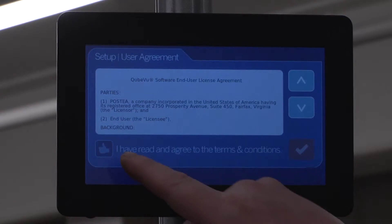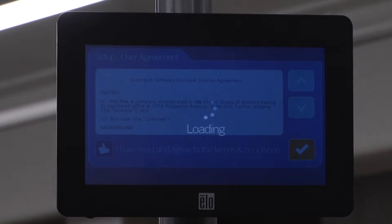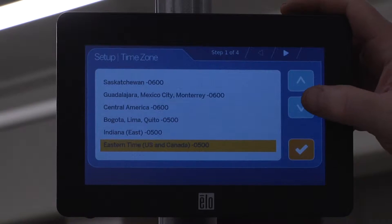Confirm you have read the terms and conditions, then touch the checkmark. Using the up and down arrows, specify the appropriate time zone. Press the checkmark to continue.